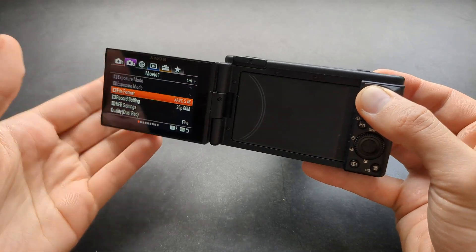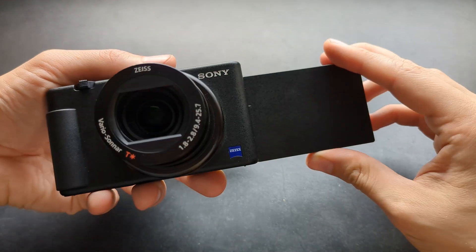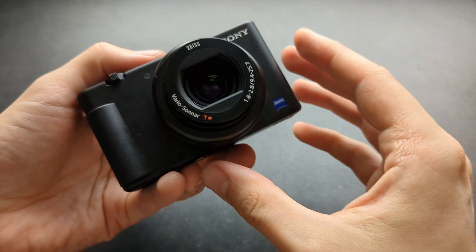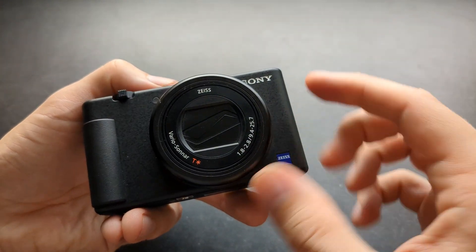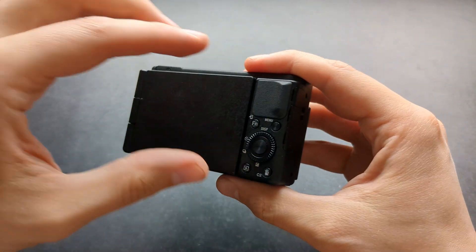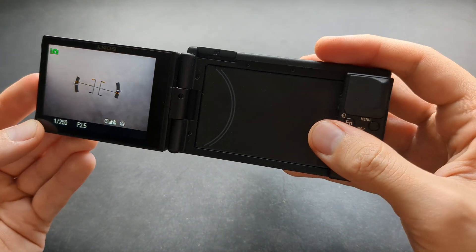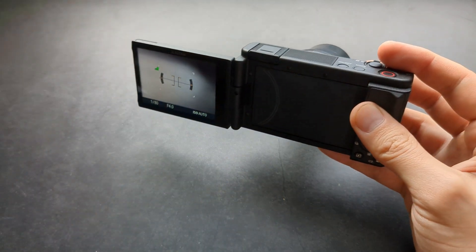If you are looking to shoot in 4K, these cameras are absolutely great. I think the ZV-1 Mark I, the original one, is the best because it literally has the best lens out of them all. The Mark II ZV-1 actually has a worse lens than this one, so I think this is the best bang for your buck when it comes to 4K. This camera is really good. Good luck!